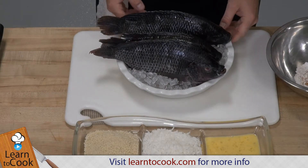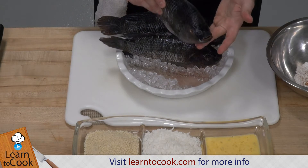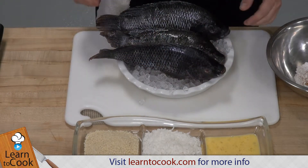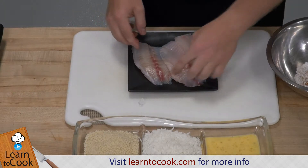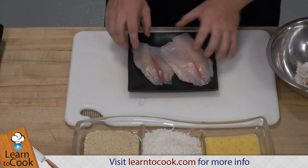We have tilapia right here. It is a round fish — round fish because it swims straight up, either left and right, and it usually creates two beautiful fillets. And these two beautiful fillets I have right here. It is a very lean fish, which is beautiful for cooking nowadays.